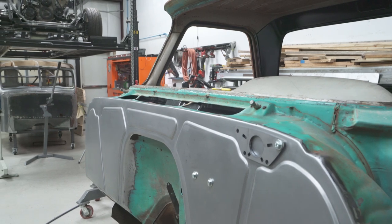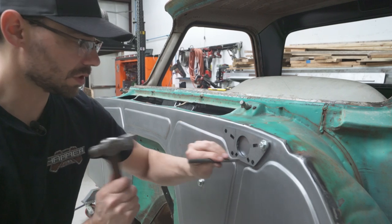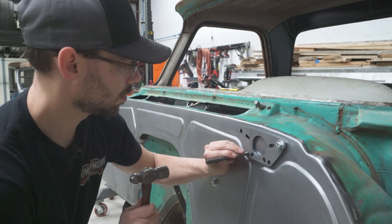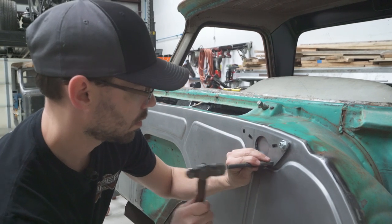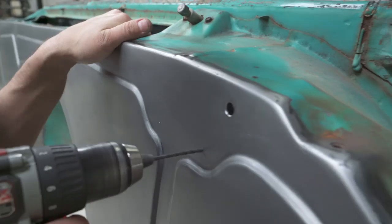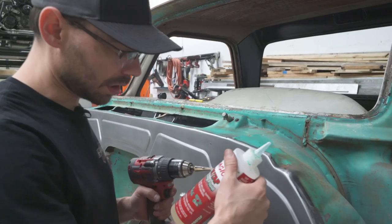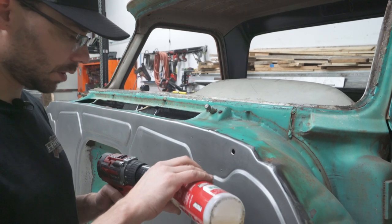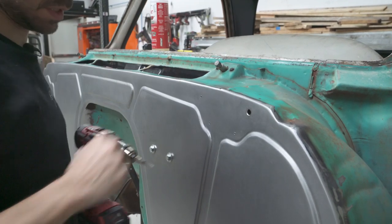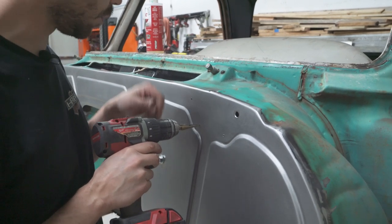Now we can go ahead and transfer these holes without worrying about it moving around. After that, we can drill those holes out. This time I'm going to use a little bit of cutting fluid on the step bit — it tended to want to gall and push the metal instead of cut, which tells me the bit's getting dull. A little cutting fluid should solve that for a while.